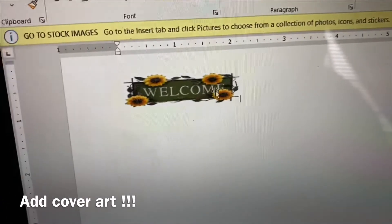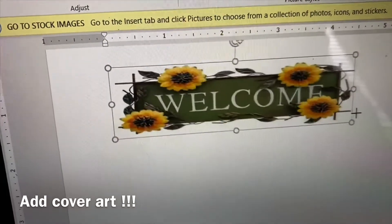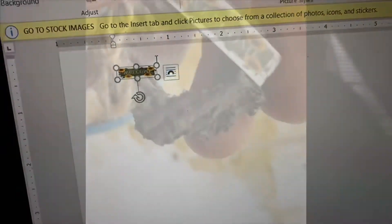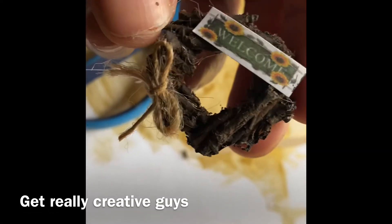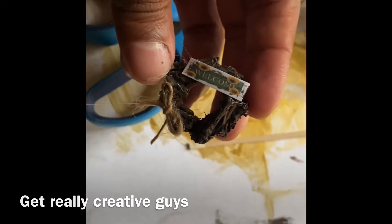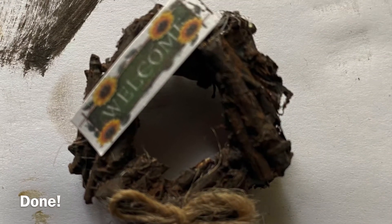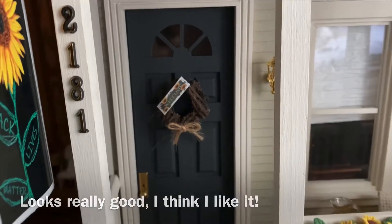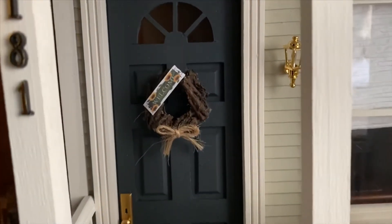The fun part — adding the art. I just want to say, if this is your work, don't sue me — I just like the design, I thought it was really cool. Get creative, guys! Ta-da! I like how it came out. Let's look at it on the door — oh gosh, it's looking really nice. It's exactly what I wanted, in fact it's better than what I wanted. So glad I decided to do this project.